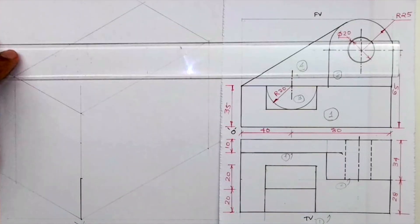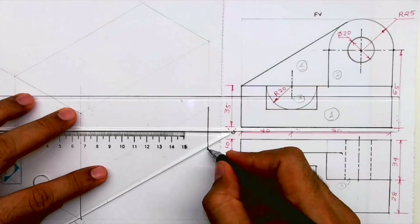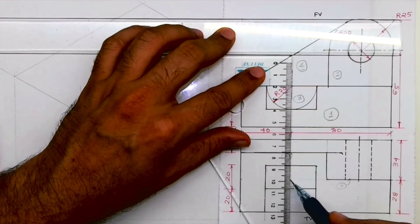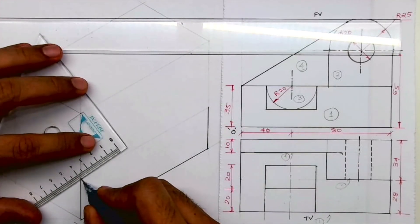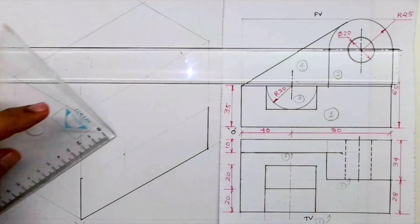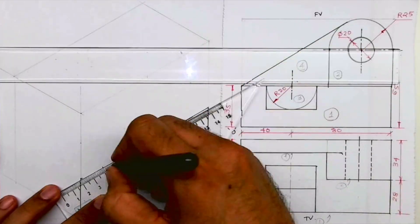I'll take height 35 and draw a line, then go down by 35. This distance is 40, so I'll mark 40. Then I'll draw a vertical line and take 20 on both sides. Then I will draw this line down. We are done with part one.